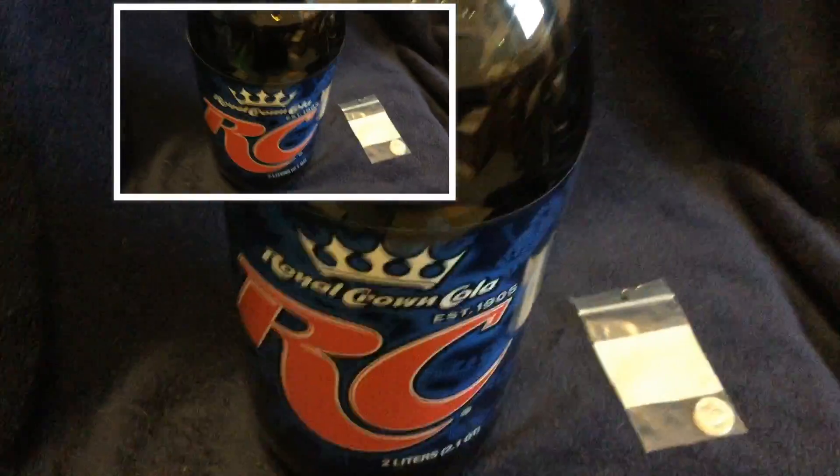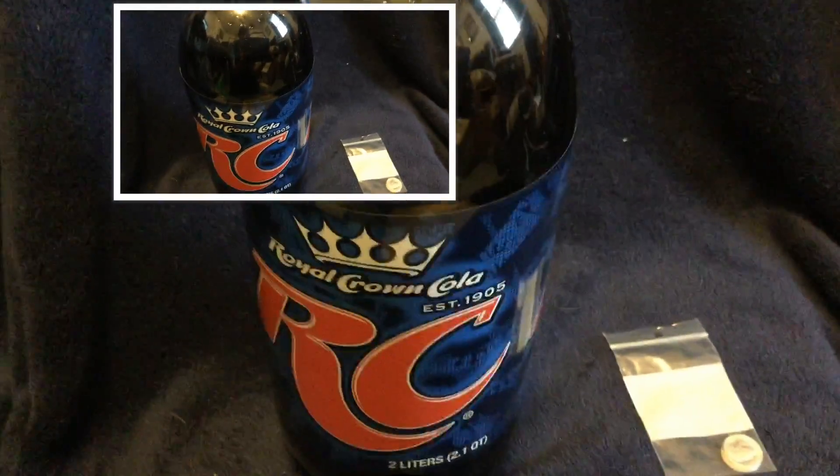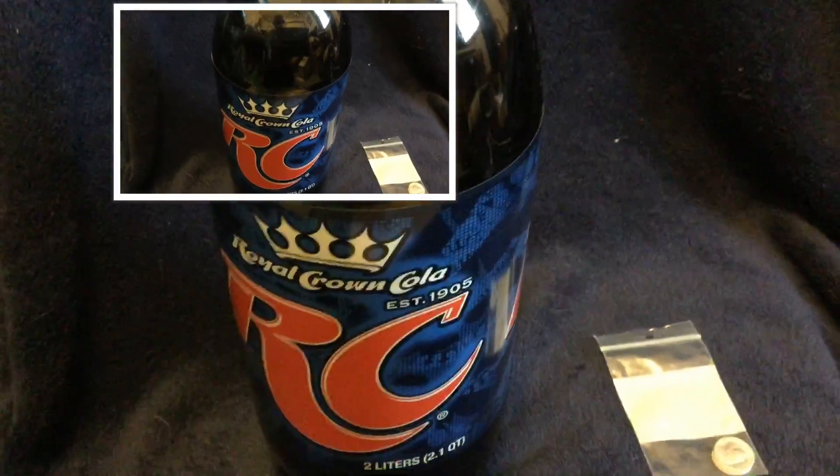You might be asking yourself why he has this bottle of cola here as an unboxing — well, you should ask me that question. I'm going to answer it for you. This is going to be an experiment. Sometimes I like to do experiments. And this is where these two 1955 Brilliant Uncirculated Silver Dimes come in.